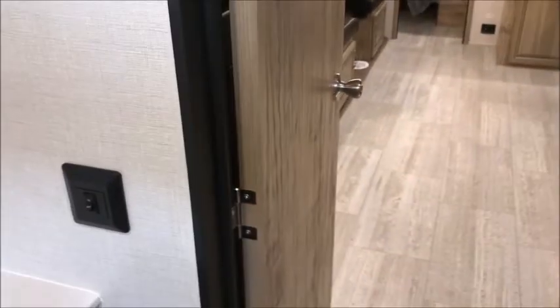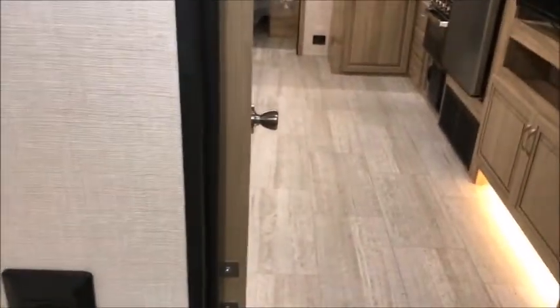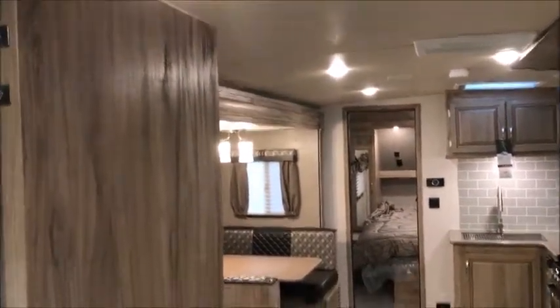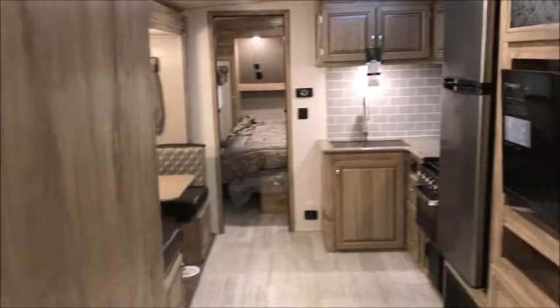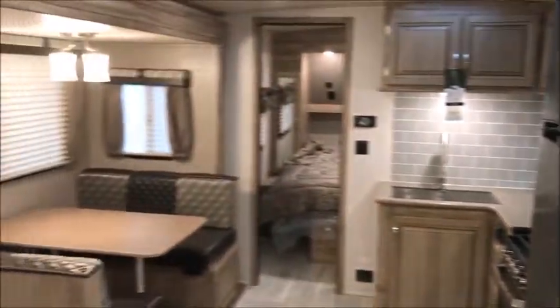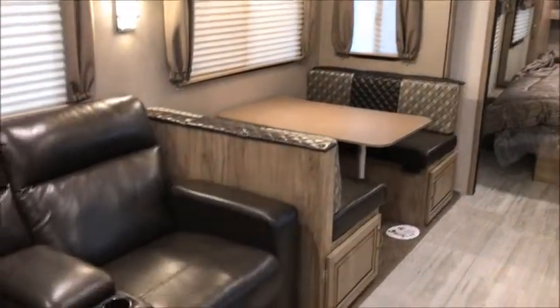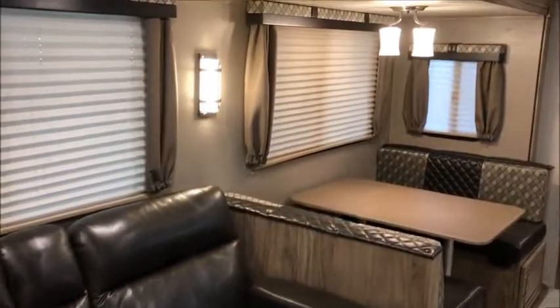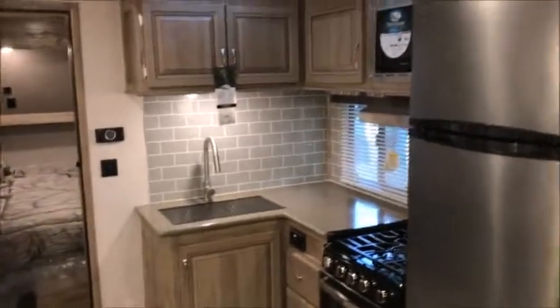Very nice camper, brand new. You get bumper-to-bumper factory warranty on these. This is a 2020 258 RB — we have a few of these in stock, it's a very popular model. If this isn't the one you like, take a look at nicecampers.com and maybe you'll find one there. If you have interest in this one, give us a call — we'd be more than happy to show it to you. Thank you for watching and have yourselves a great day.